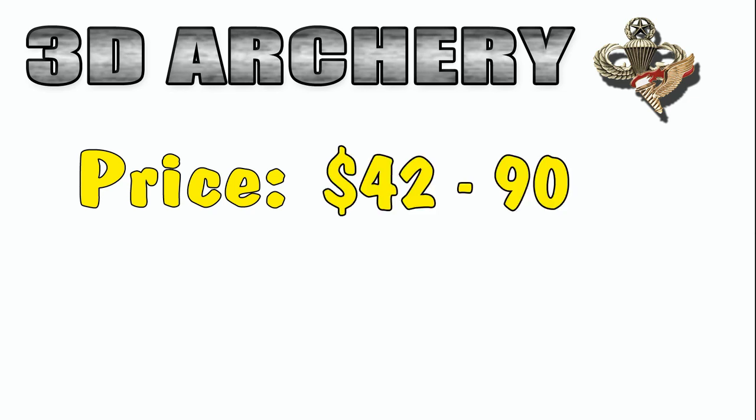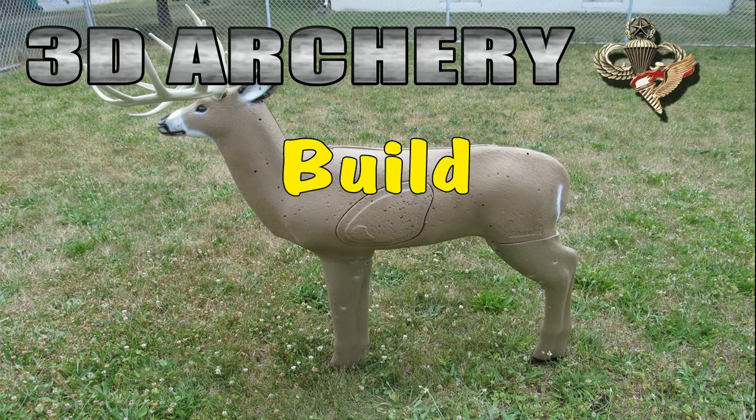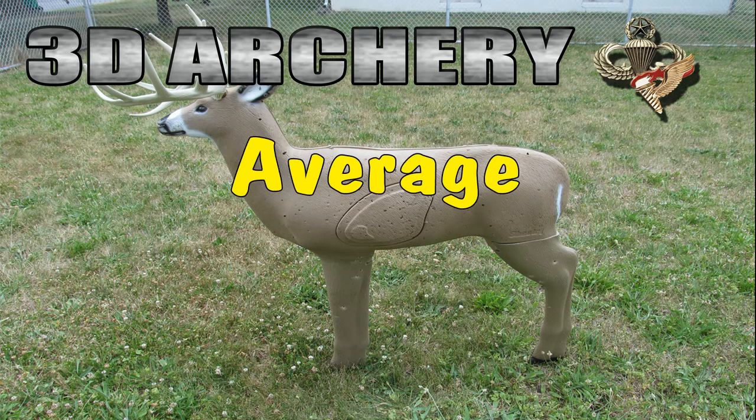With an average price of around $90 in box stores, I bought mine for $60 online, and I found it for as low as $42 online. Looks — I know this is subjective, and let's be honest, this looks like a malnourished deer with only two legs. But put it out at 20 yards and it works fine. The horns actually look good, the head's fine. As long as you're not shooting head-on, this is not a bad-looking target. With six pieces, it was simple to build and reasonably sturdy.